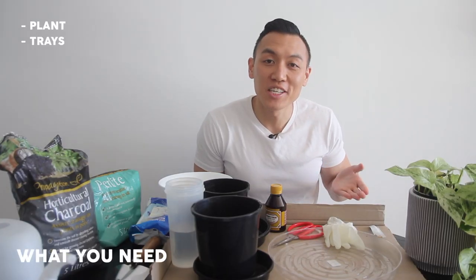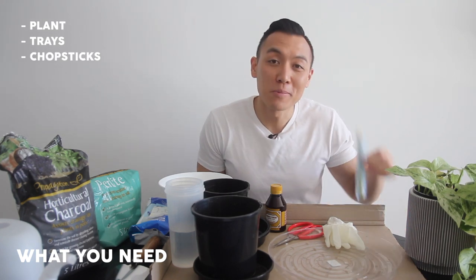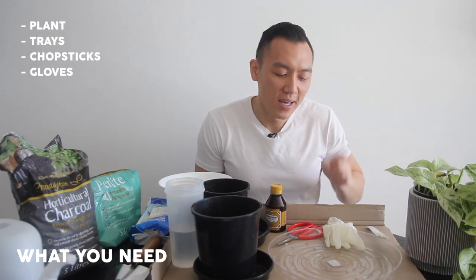Root rot will generally smell quite bad. In today's video, I'll be documenting the whole process from start to finish and hopefully this helps you treat your root rot if you ever encounter it. What you're going to need is the plant you intend to treat, of course, a couple of trays to catch any mess, a pair of chopsticks, a pair of gloves, and a pair of scissors.